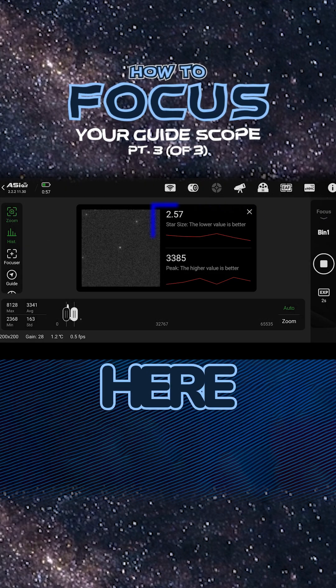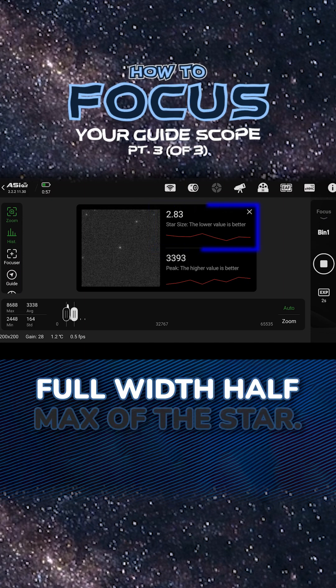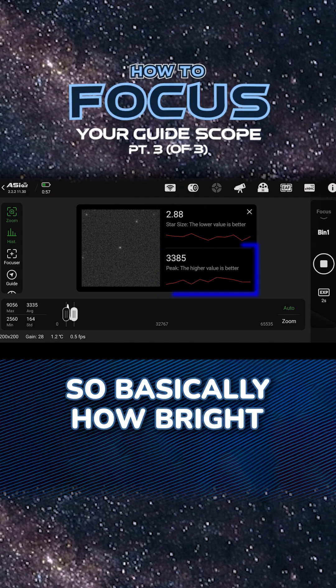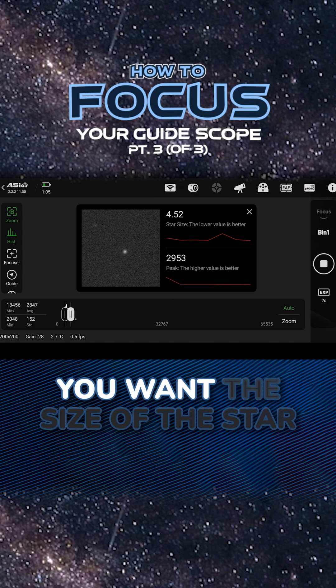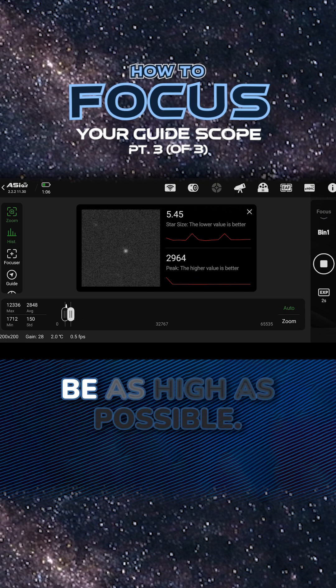This gives you this interface here. On the top, you see a measurement for how big the star is — it's the full width half max of the star. The lower one is the peak, so basically how bright the center of the star is. You want the size of the star to be as small as possible, and you want the peak to be as high as possible.